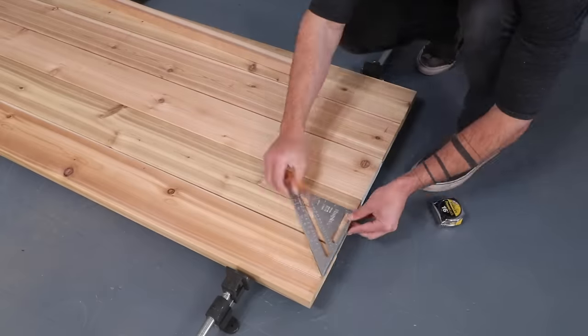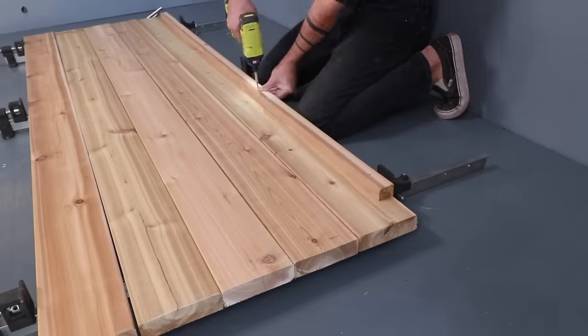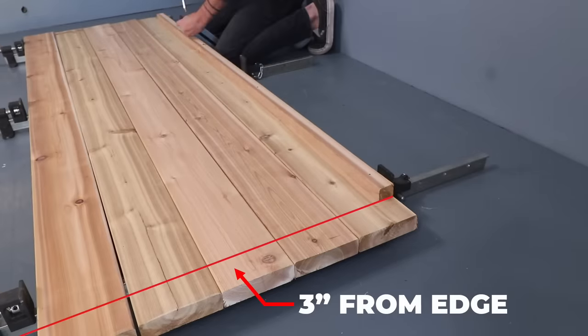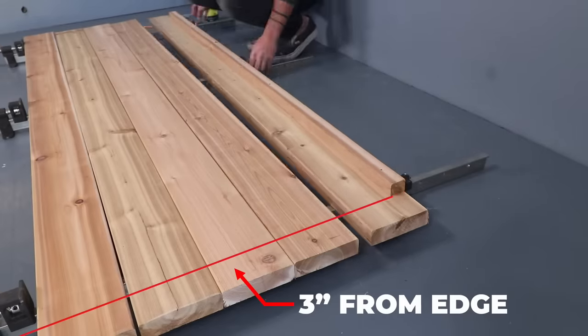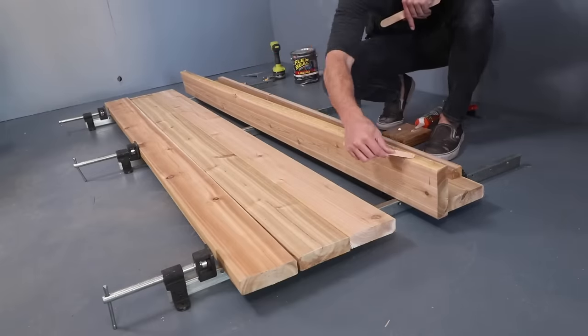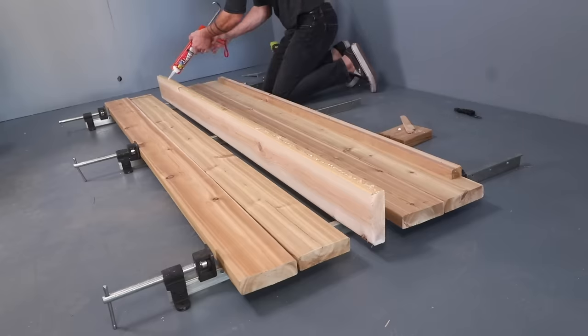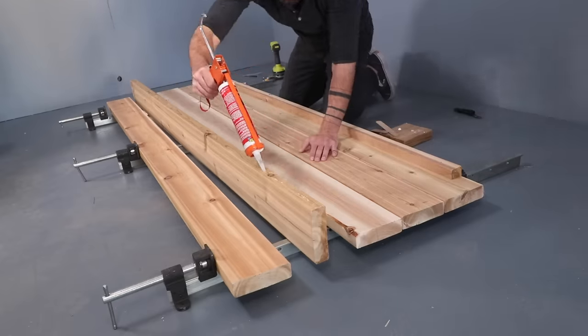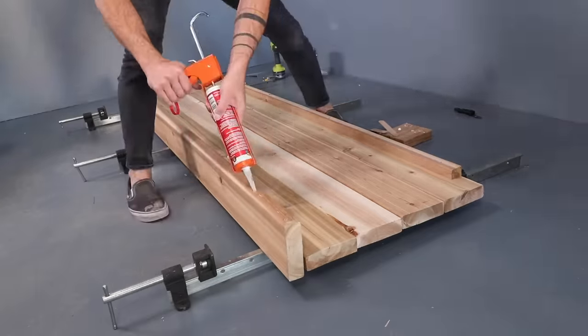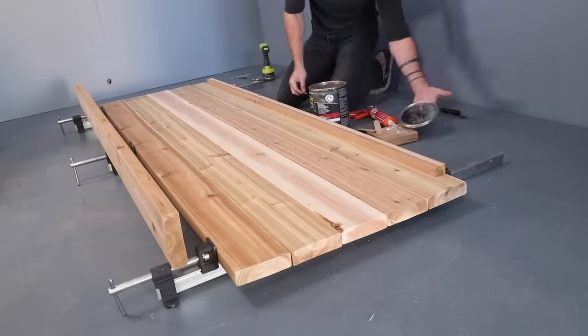I also want overlap where the side panels are going to meet the shorter end panels, so the second layer of 2x6s is going to be 3 inches shorter on each side. I started by using a caulking gun to squirt clear flex seal construction adhesive on the edges of the 2x6s, then applied just a little bit of pressure with the Maker Brand clamps to push the edges all together.